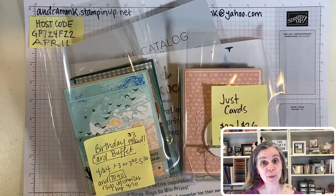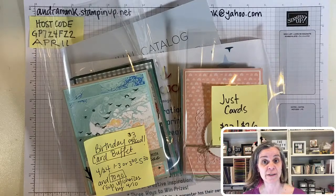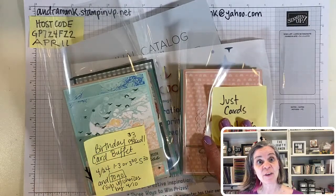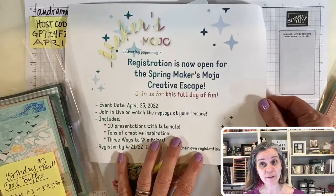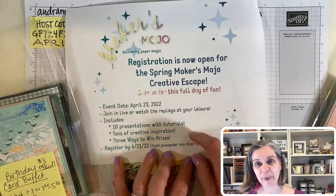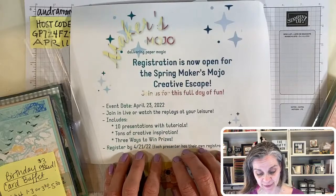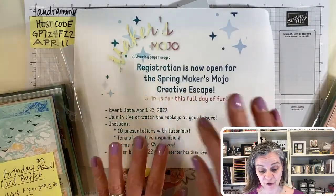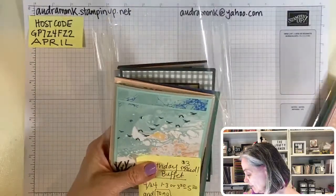I did put pictures on Facebook. Normally I put those in stories on Facebook and Instagram. This coming weekend is Easter, and then the next weekend I have the Makers Mojo — an all-day Saturday event. It's $45 for 10 presentations with tutorial videos and a big giant PDF. We have a special surprise guest presenter from the Stampin' Up! Home Office. You can still sign up, and if you can't watch all day that Saturday it's okay because it'll all be recorded and we'll email you the information after.